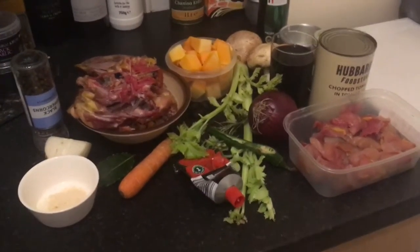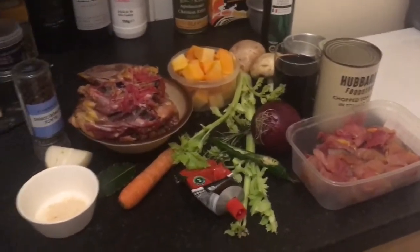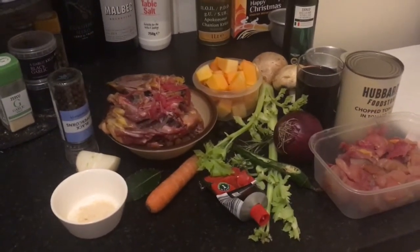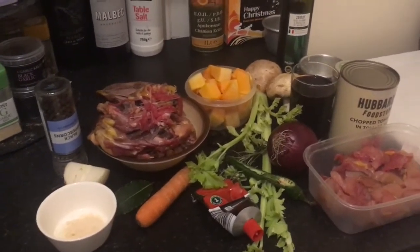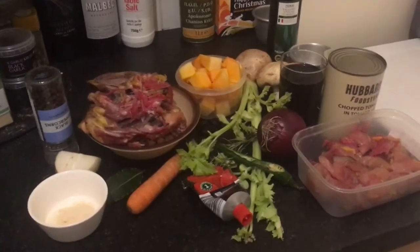We have a positively cornucopia of gorgeous autumnal produce today, and I'm also using this as a bit of a use-up — I've got lots of odds and ends I want to turn into today's dish. That's what's fabulous about a stew or a casserole: you can put in whatever little bits and bobs of ingredients you have and turn it into a delicious meal.